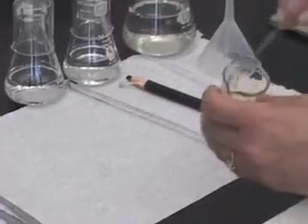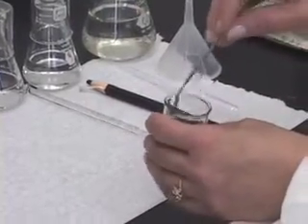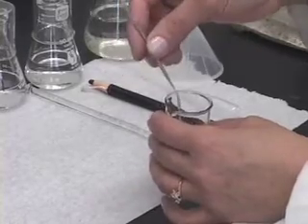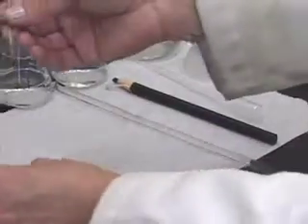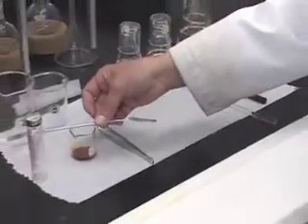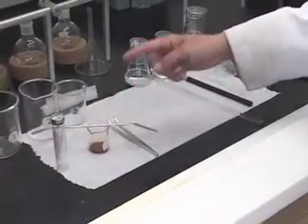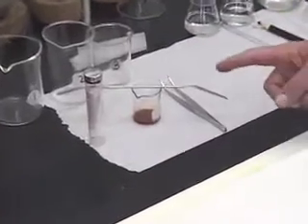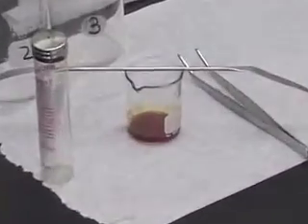Use a spatula, just mix it well and keep this aside for drying purposes. Because we are not going to add the sample as a solution to our column, but we are going to add it as a dry powder.